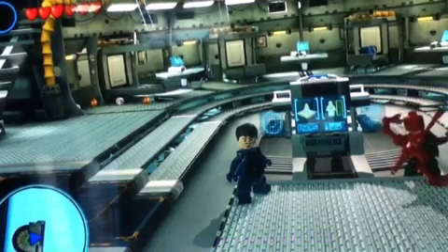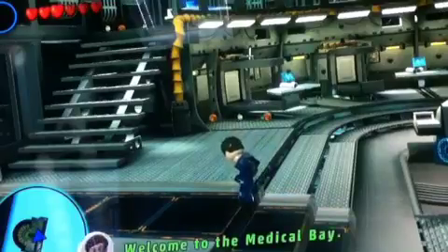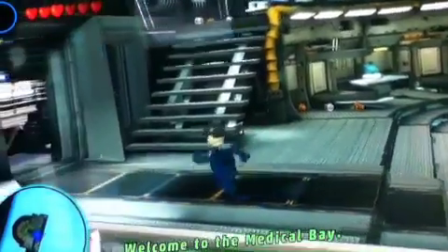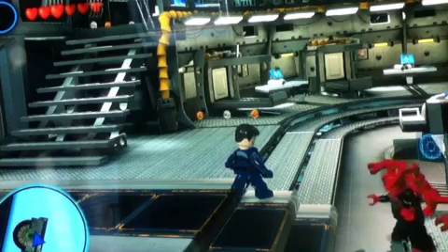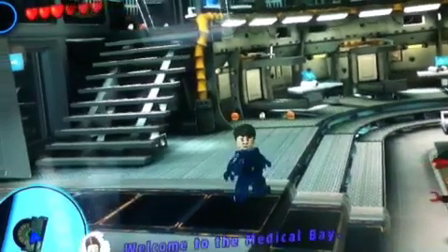What's up guys? Goldberg here with another Lego Marvel Super Heroes custom character, and today we are going to be showcasing Tony Stark, but in the race car driver's suit from Iron Man 2.